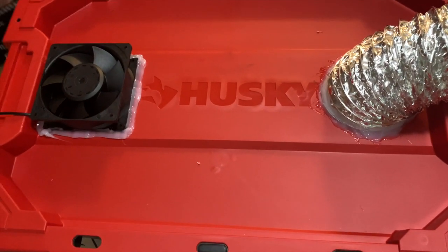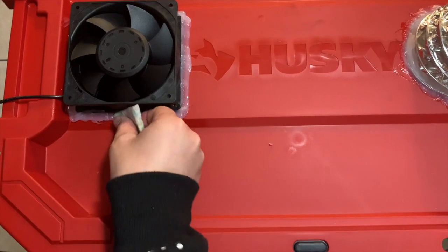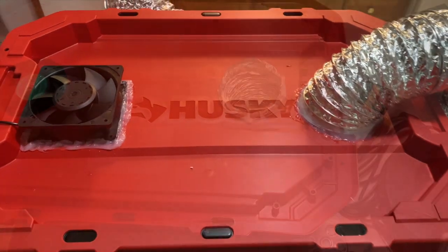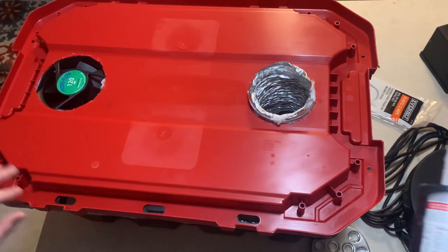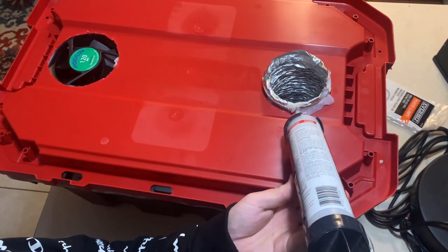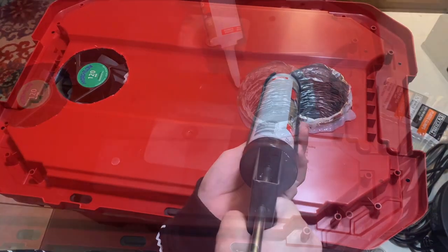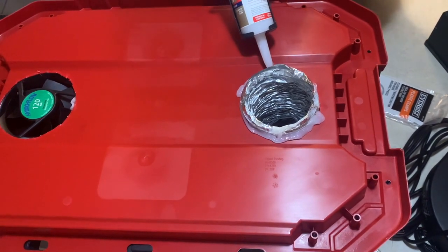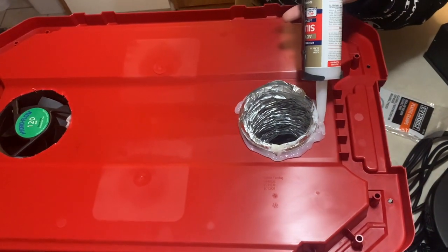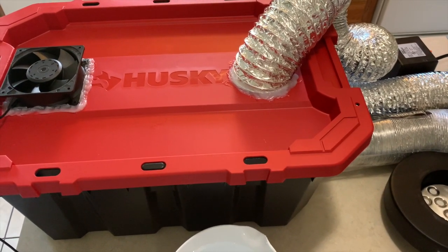You can use a wet paper towel to dab the silicone if needed. Let it dry for 30 minutes and then flip it over and do the same thing to the bottom. Let it dry for 30 minutes, then allow this to dry overnight and it will be ready to use.